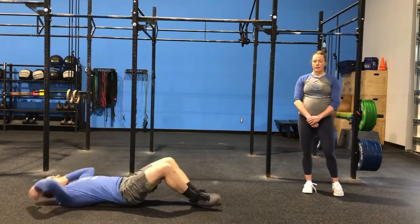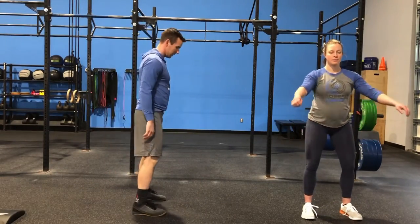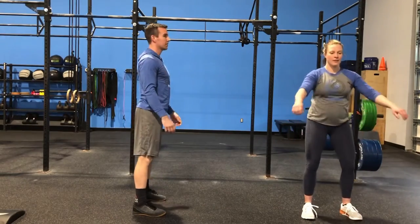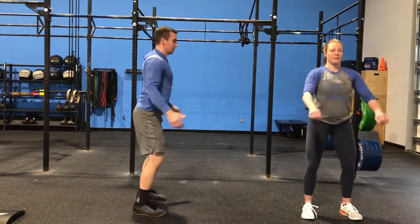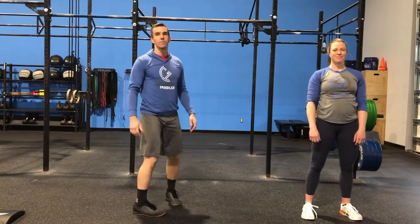From there, we're going to go into 50 air squats. Chest stays nice and tall, we're going to push those hips back, knees drive out, standing up through that full foot. Leading with that tall chest, standing all the way up, squeezing those glutes at the top.